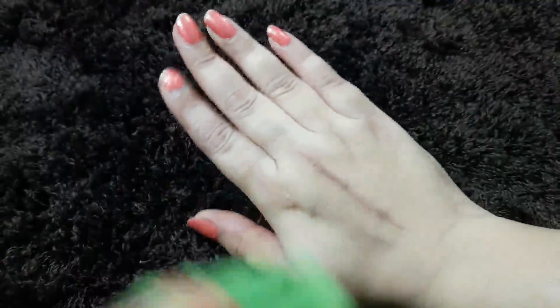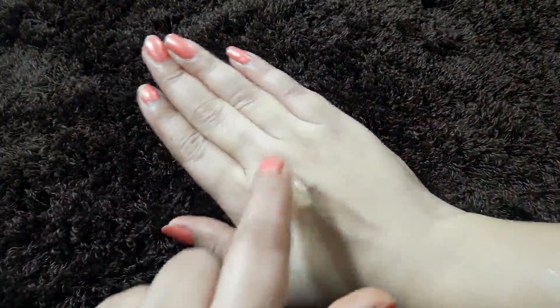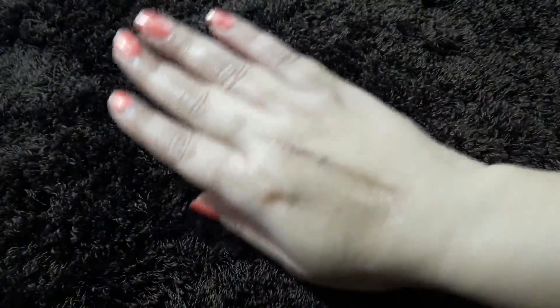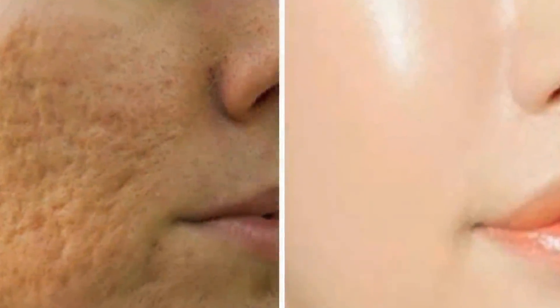After washing, apply any moisturizer or aloe vera gel on your skin. Use this remedy daily for a week, and after a week you will be surprised to see the results — your pores will shrink very much, your skin will have a youthful glow, and your skin will look 5 to 7 years younger.